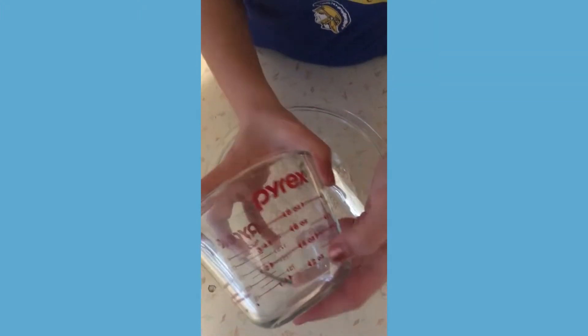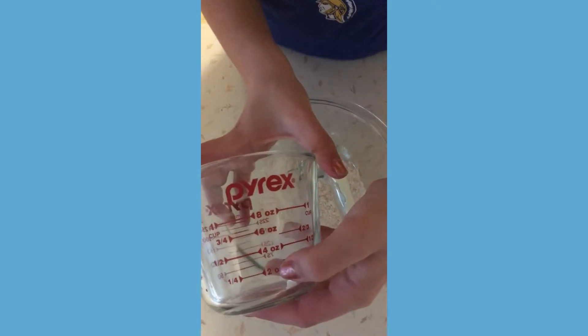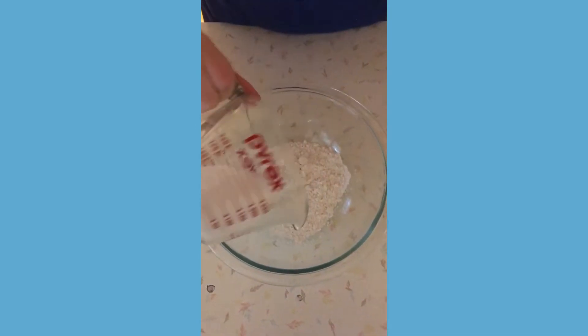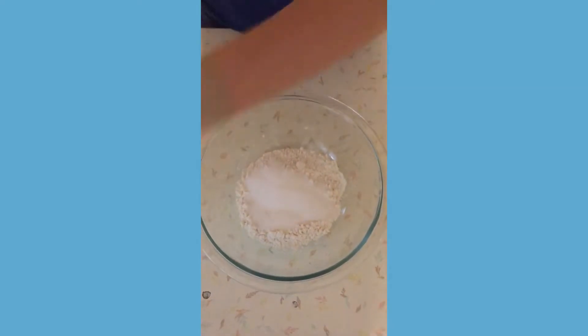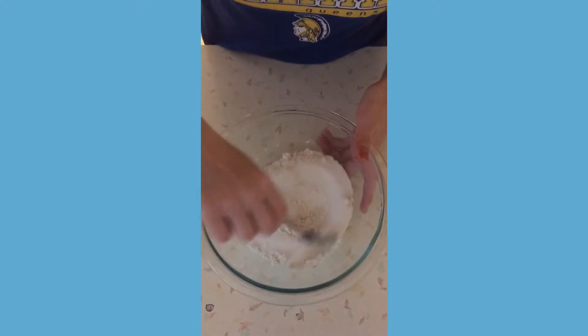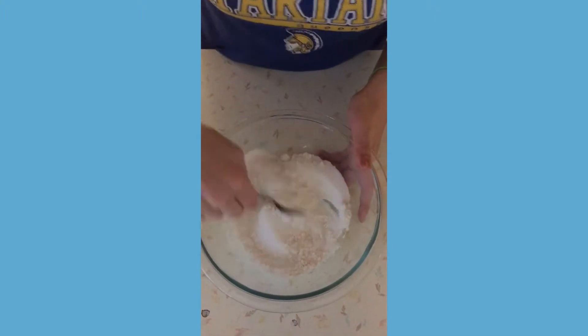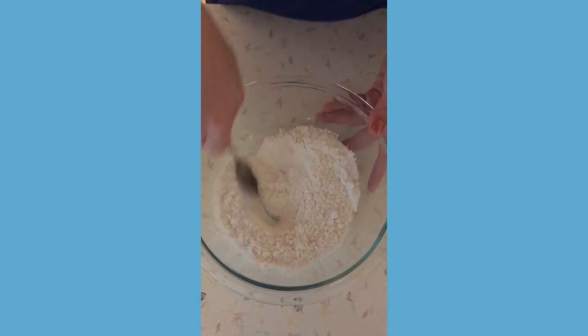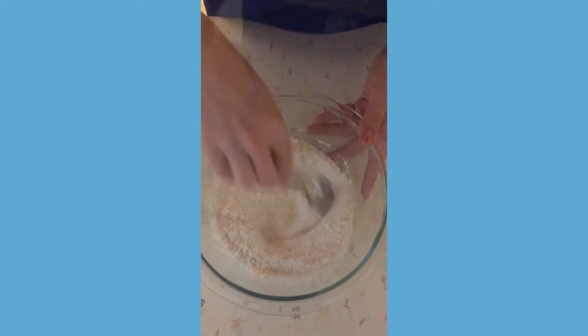You'll be needing two ounces, or one-fourth of a cup, of salt. Now that I have my salt, I'm going to pour it into the bowl. What you're going to do is take your spoon and mix your flour and salt together very thoroughly, because this will help when you add the water, since everything will be mixed together.